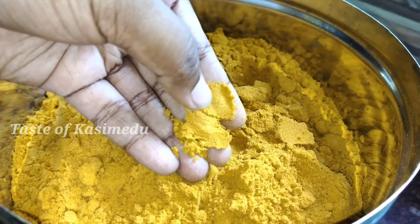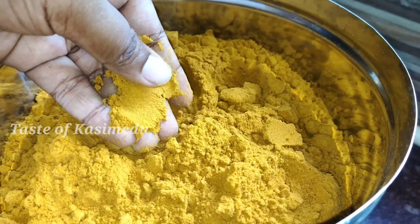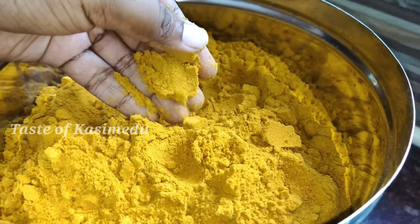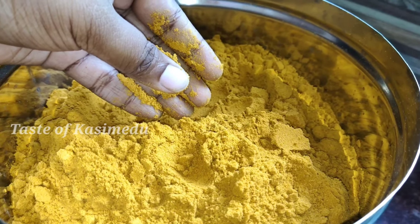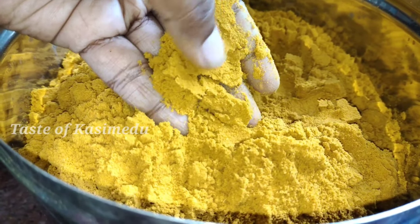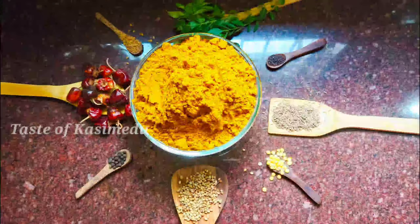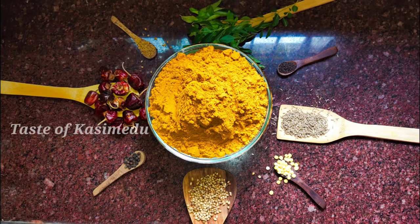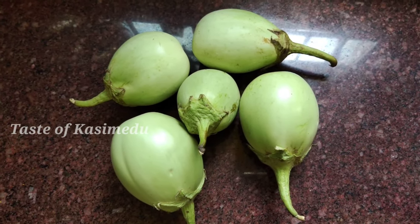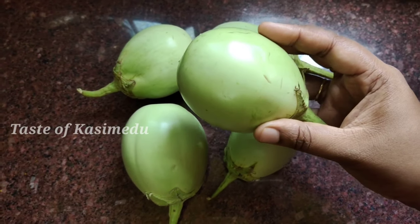If you look at the taste of the masala, it will be easy to taste. You can use 4 cups of water with the same color. If you are ready for the wheat, you can try it in the middle. You will have a simple brinjal fry. You will have a lot of non-veg recipes. If you are ready for the masala, you will be ready.